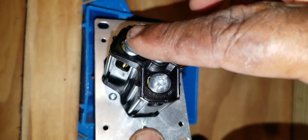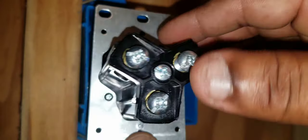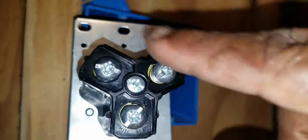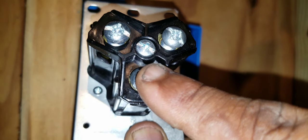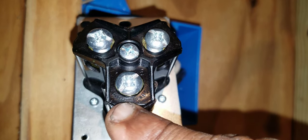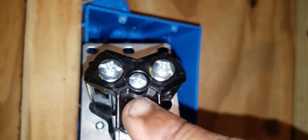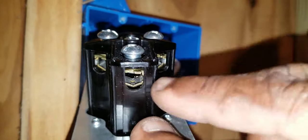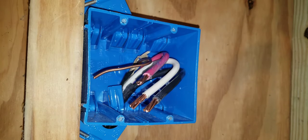Looking at the back of the outlet: if you're holding it straight up, the two top screws are your hots and the bottom screw is your neutral. You can also tell which screw is neutral because underneath it you'll see the word 'white' and 'blanco,' which tells you the white neutral wire lands there. You slide the wires into the small holes and tighten the screws down.